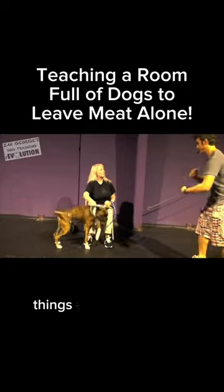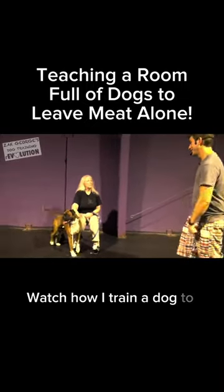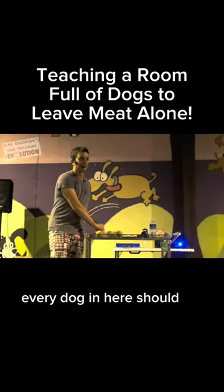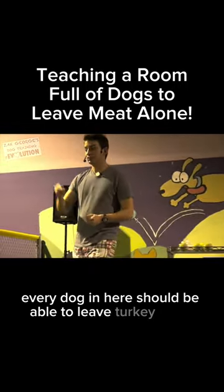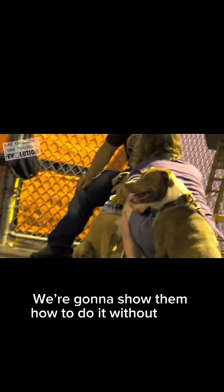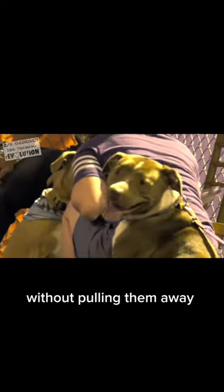Are you struggling to teach your dog to leave things alone? Watch how I train a dog to leave something alone. Within the next five minutes, every dog in here should be able to leave turkey alone when we put it in front of them. We're going to show them how to do it without force, without pulling them away in any way.